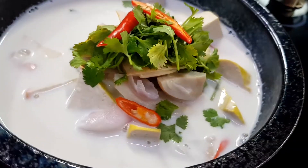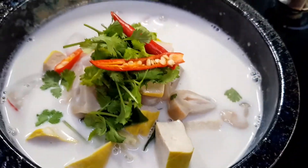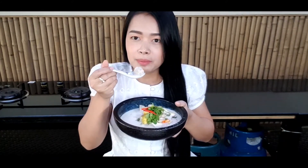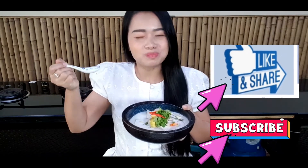Hopefully you can follow along on how to cook this. For the written recipe, please go to my website daoscooking.com. More videos coming, of course. See you next time! If you like my video, please like, share, and subscribe. Bye for now!